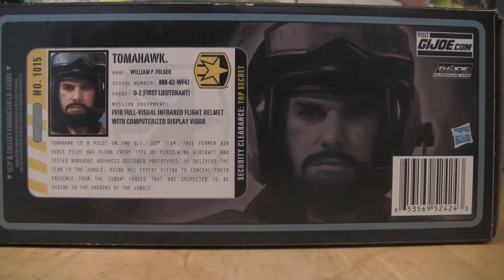On the bottom of the box, although it's been kind of shaded out, we still have that very stern, determined portrait of Tomahawk. We have Visit GIJoe.com, G.I. Joe Collectors Club, GIJoeClub.com. Then we have the ID clearance badge for Tomahawk — number 1015 Tomahawk. Name: William P. Folger. Serial number: 888-62-WF47. Grade O-2, First Lieutenant. Mission Equipment: FVIR, which I believe stands for Full Visual Infrared Flight Helmet with Computerized Display Visor.